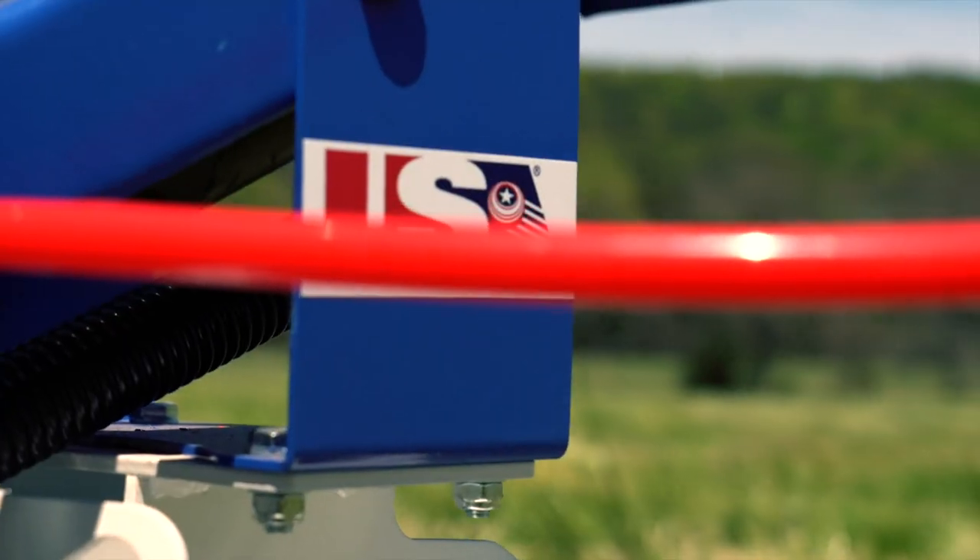Hey guys, me and my buddy Heath are out in the field today. We're going to shoot some clays. We just got our hands on the brand new SmartShot from Do All Outdoors. We're going to hook it up to our USA Clay Trap and have a little fun this afternoon.